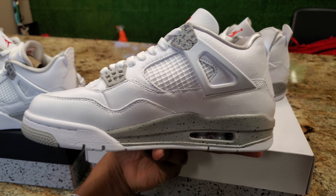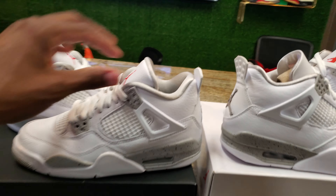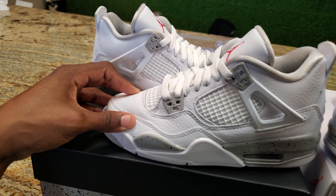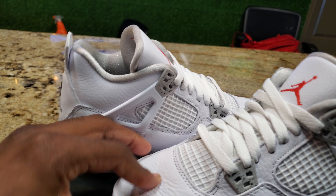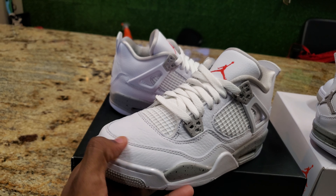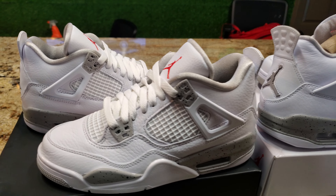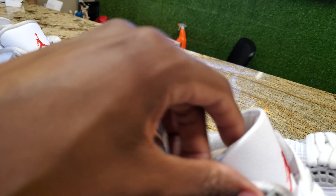The material is the same — it feels the same from the grade school and the men's size. Normally on smaller sizes they hold back on the material, but I can honestly say on the grade school sizes they actually gave the smaller size some pretty good leather. That's surprising. And we got this silver sock liner inside — nice little shimmer shine.